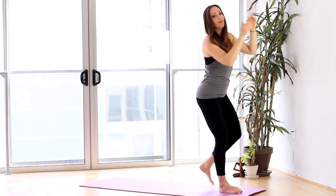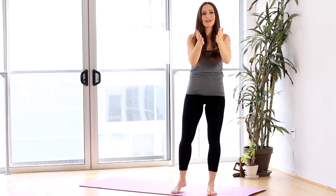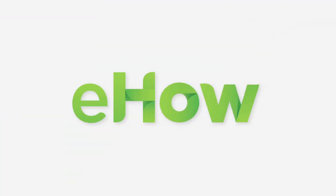And those are a few examples of Bollywood yoga poses. I'm Jessica Corbin, Certified Personal Trainer and Founder of VitnessRx. That was how to perform Bollywood yoga poses to get toned. See you next time!